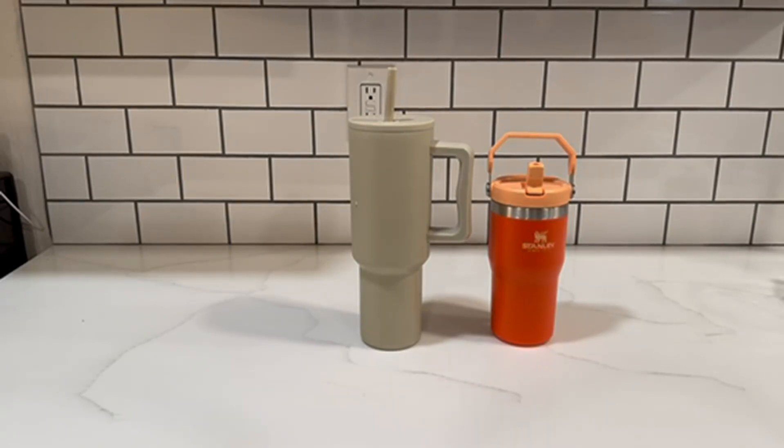Both of these are dishwasher safe, which is an absolute must in my mind, and they both also keep your cold beverages cold for so long. I just don't even know what we did before we had this level of insulated water bottle that is also dishwashable. We are living in great times, y'all.